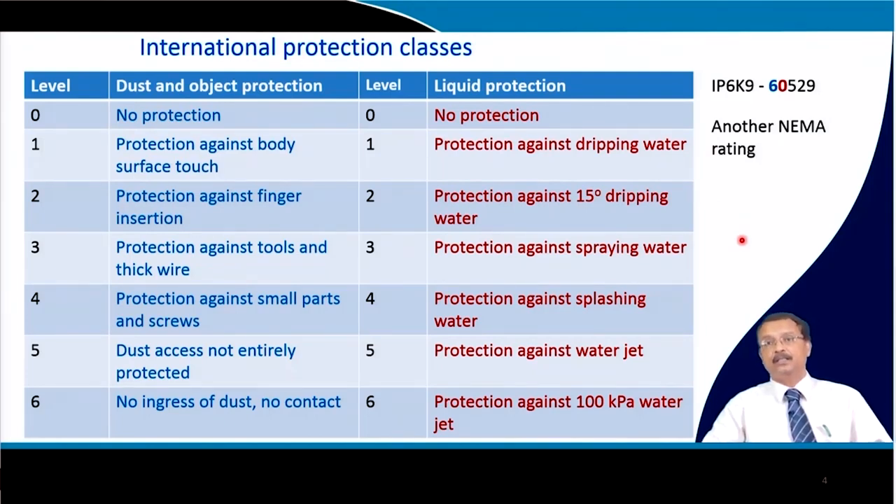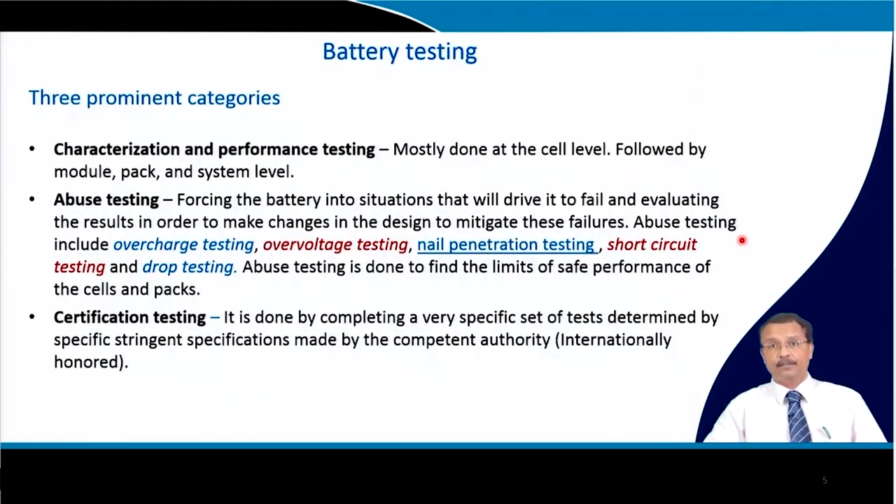There are also NEMA ratings. Usually, once the battery pack is packaged — with module, BMS, and thermal management system inside an enclosure — it is internationally assigned an IP number so you can understand the quality of protection the battery pack provides.